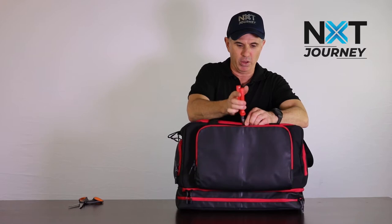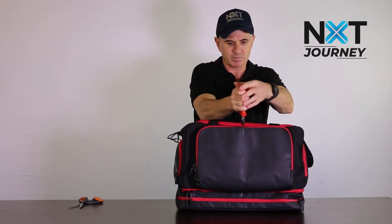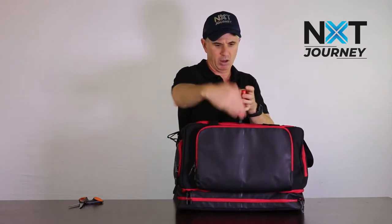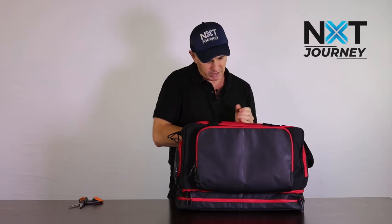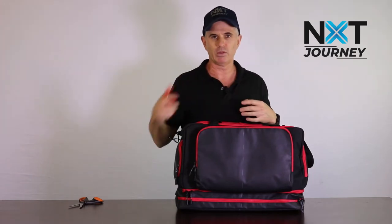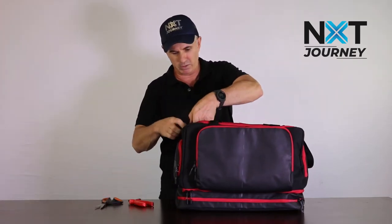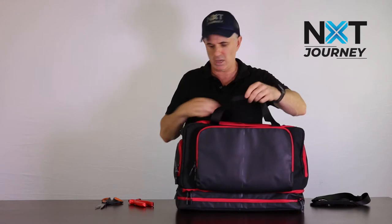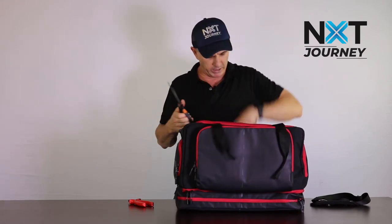I'm just going to use some side cutters first to snip through the zippers just to make it a little bit easier on my scissors. We might as well do the log book pocket while we're going. Cut through there and the other side. I've put a line on the bag - you might see it on the video. The other zipper across here on the iPad pocket. I'll do the other ones as we go. I'll get rid of the shoulder strap and get that out of the way. We've got the handles here, so we'll just go through them and get them out of the way as well.